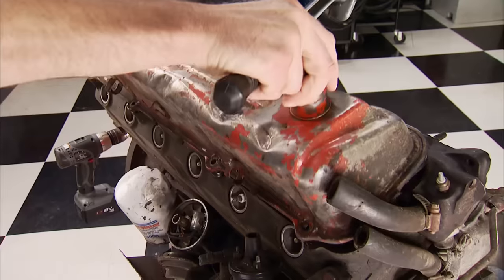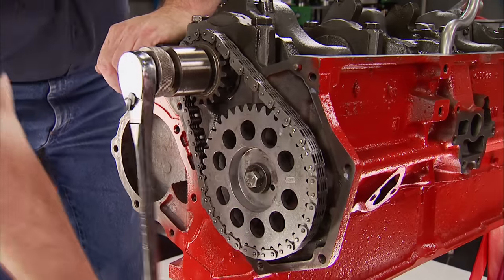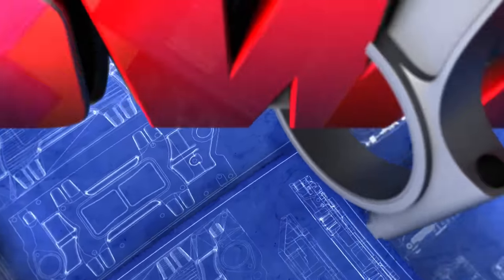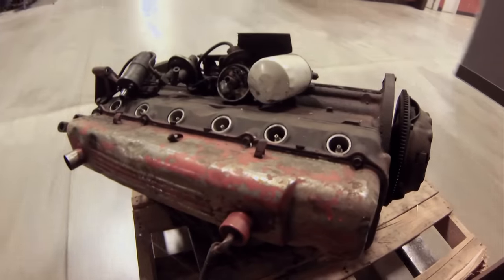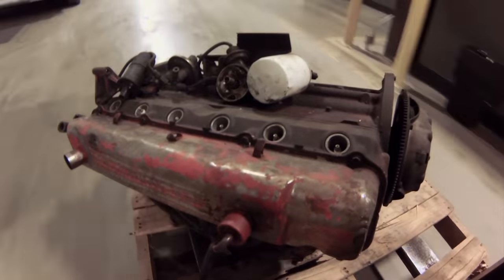Today on Engine Power, the guys tackle Chrysler's most durable and versatile inline-six with a twist — or should we say a slant? Legendary for being indestructible, today we're going to dissect, rebuild, and hop up a true American cult engine: the bulletproof Chrysler Slant 6.